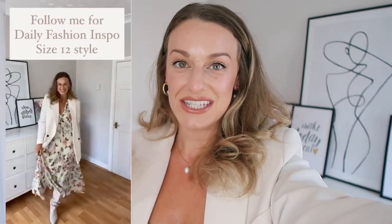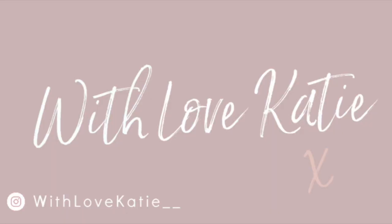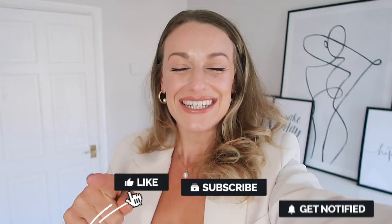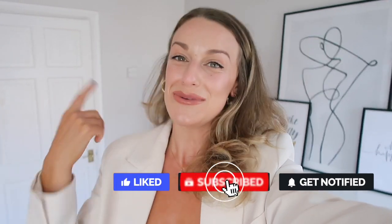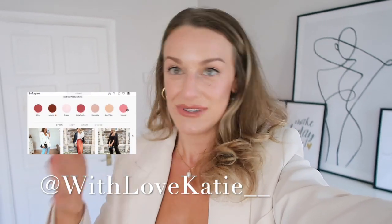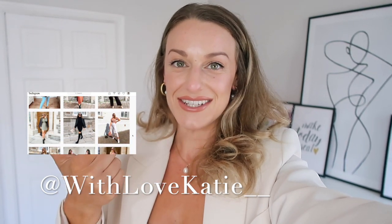How to film a reel without pre-filming it or having to edit it. Hi everyone and welcome back to my channel — welcome if you're new. I'm Katie, and if you are new, don't forget to hit that subscribe for all those good vibes. So today I'm bringing you a video which has been highly requested by my Instagram: how to film a reel without pre-filming it or having to edit it. Literally so simple.